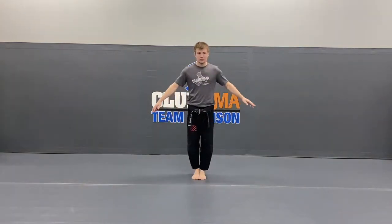Alright guys, put those feet together, hands by your side, say sir. Bow for respect, hands up, fingers wiggly. Let's get all warmed up.